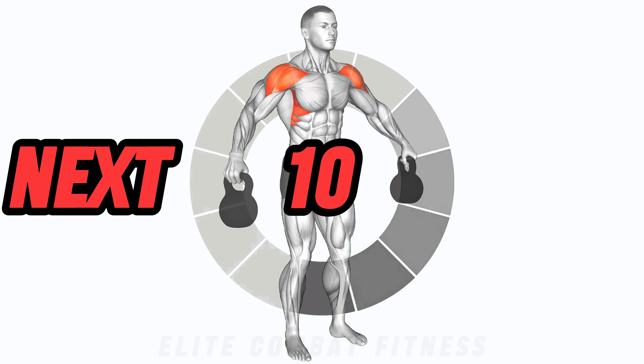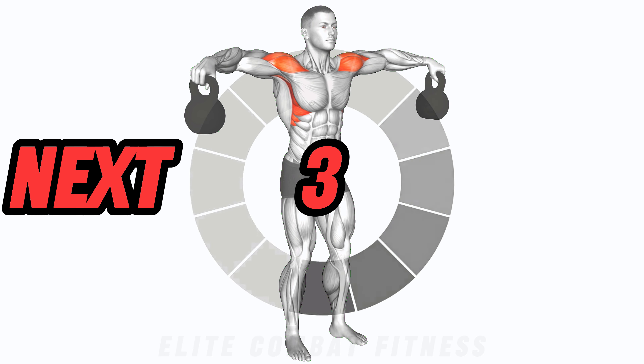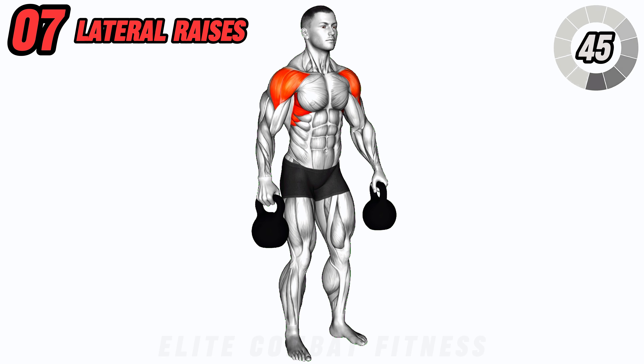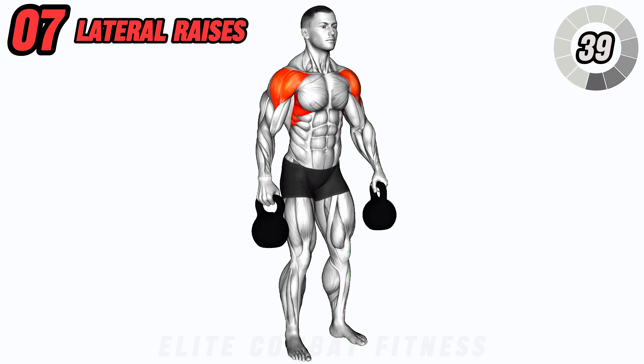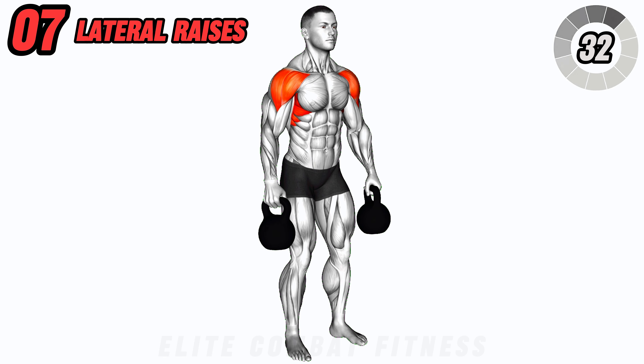For strong and sculpted shoulders, try kettlebell lateral raises. Hold a kettlebell in each hand by your sides, palms facing in. Raise the kettlebells out to the sides until they reach shoulder height, then lower them back down. Keep your core engaged and avoid swinging the weights. This exercise targets the lateral deltoids for broader shoulders.